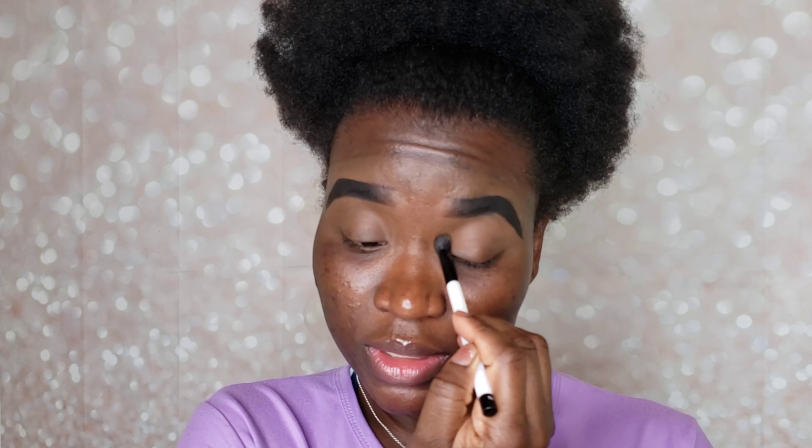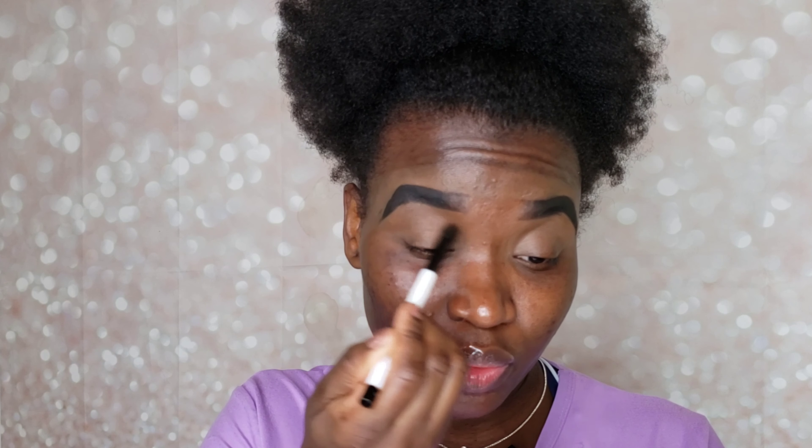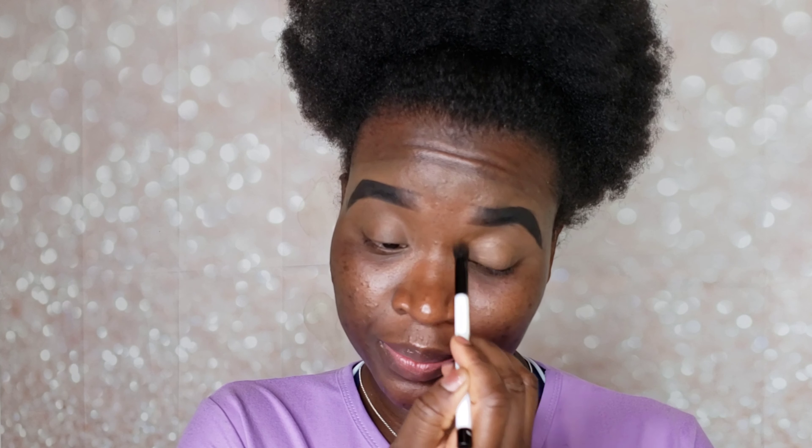I'm just using the remaining product from cleaning up my brows to put on my eyelid. I do not use a special eyeshadow base — I just use the concealer or foundation that I use to clean up my brows.